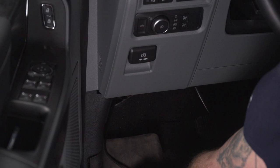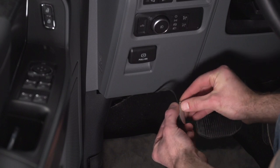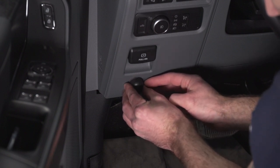Now we can come into the interior and grab our switch, peel the backing on our double-sided tape, and stick this down wherever you'd like — I'm just going to put it right about here.